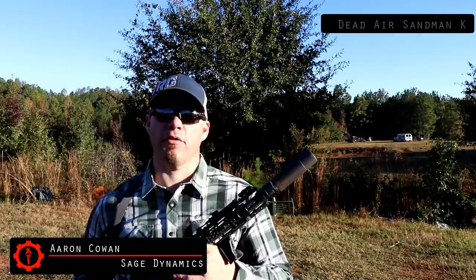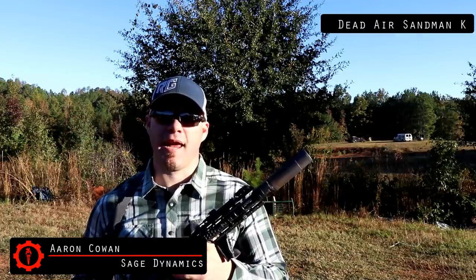Hey everybody, Aaron Cowan, Sage Dynamics, and this is my review of the Dead Air Silencer Sandman K Multi-Cal Suppressor.